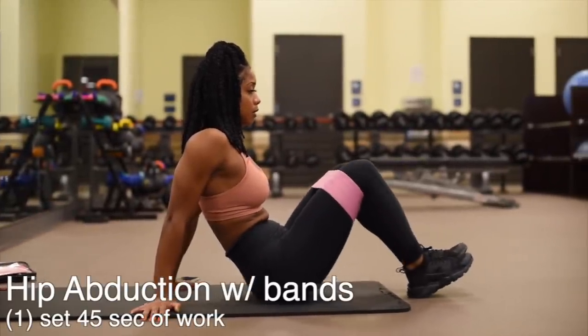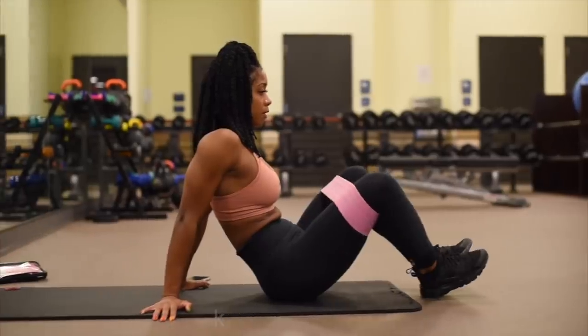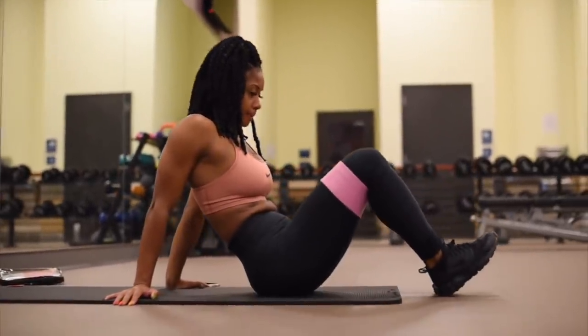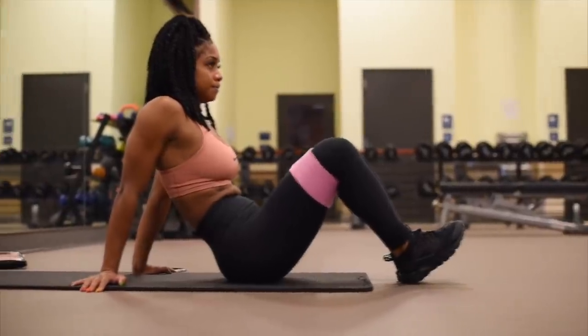Next I'm going to warm up my hip abductors — the side glutes and the side of my legs — and I'm going to be using a band here. One set, 45 seconds.